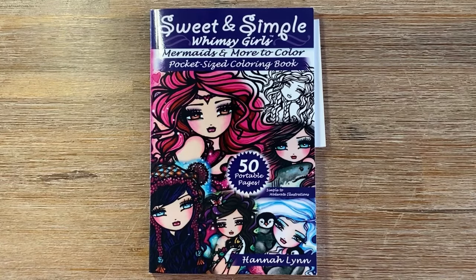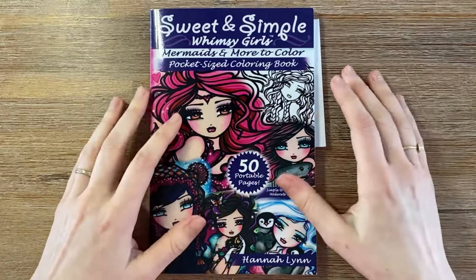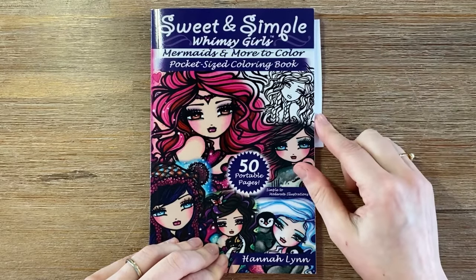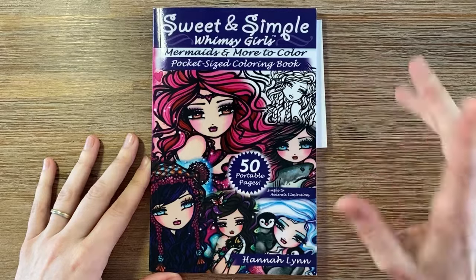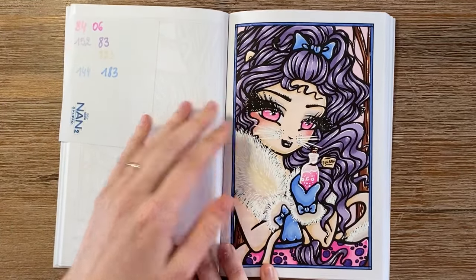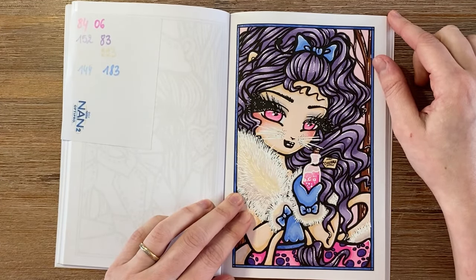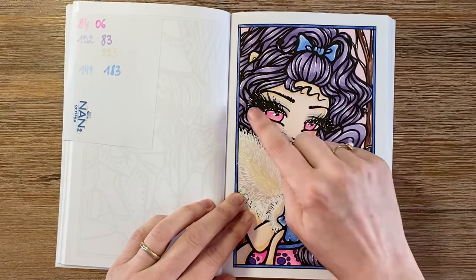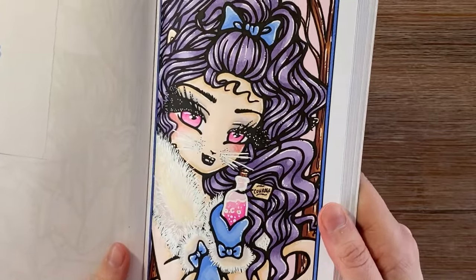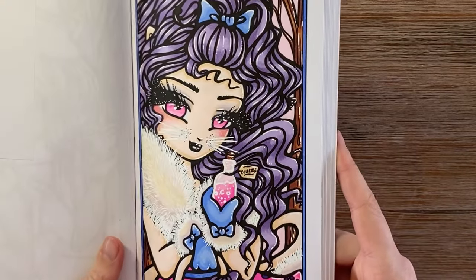The next page is a monthly body color with Christina's Art Corner. We bought Sweet and Simple Whimsy Girls Pocket Size Edition by Hannah Lynn at about the same time, so we each choose a page each month and do a body color together. This month I chose the picture, which is completely done with alcohol markers, a white gel pen, some glitter gel pen, and just a little bit of coloring pencils for the cheeks and eye makeup. I used glitter gel pen on the border and on some skirt details.